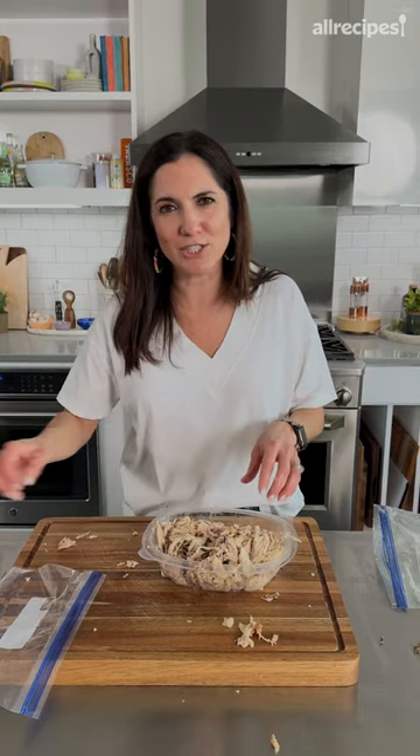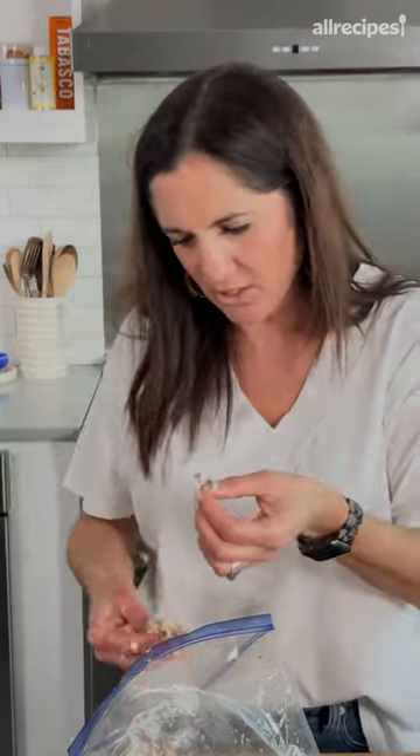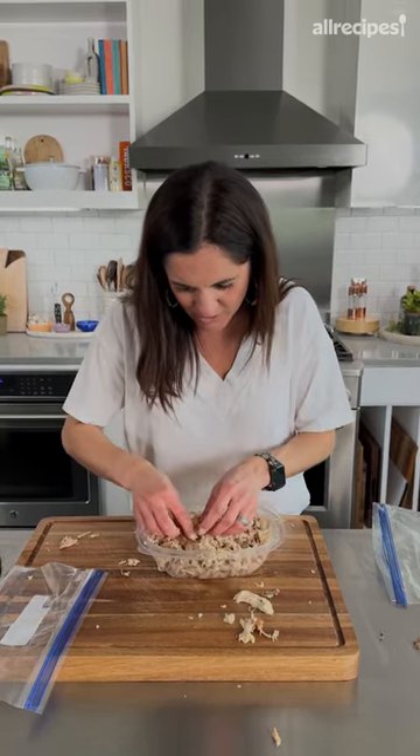Comment below if you want to know how easy it is to shred a chicken the regular way. I was going to eat this chicken for my dinner, but now I'm scared. Now it's all pulverized too — you don't even get big chunks. This was supposed to be a two-second video.